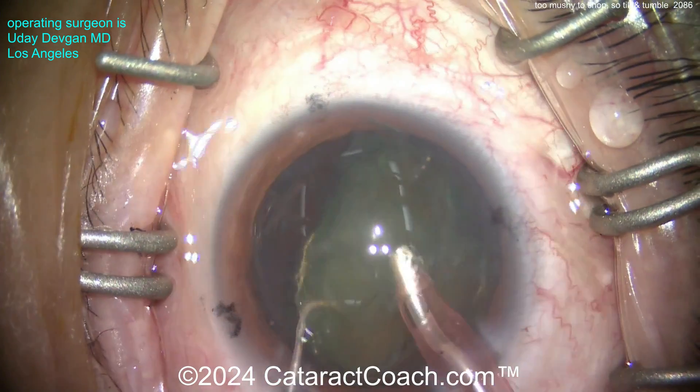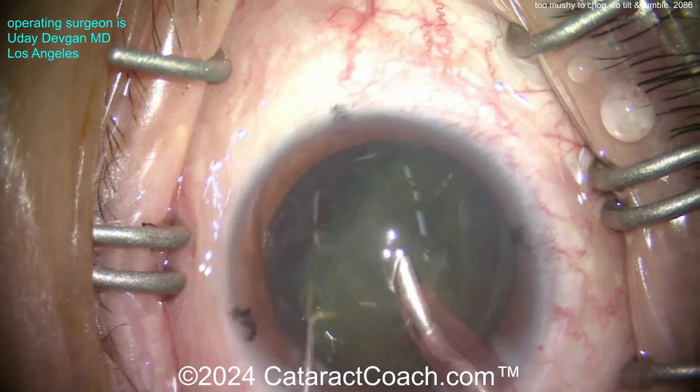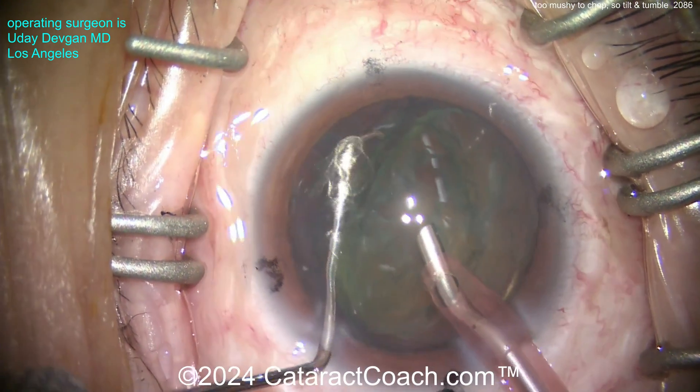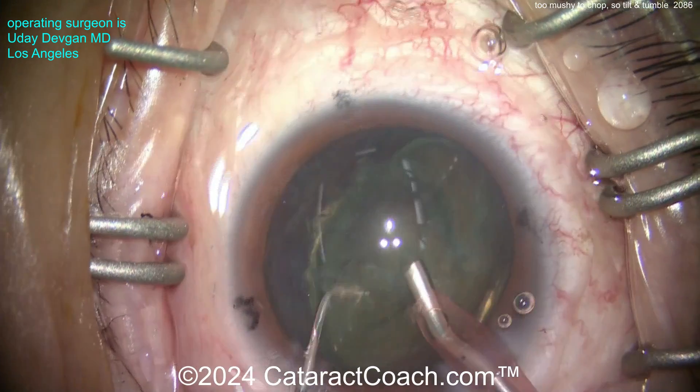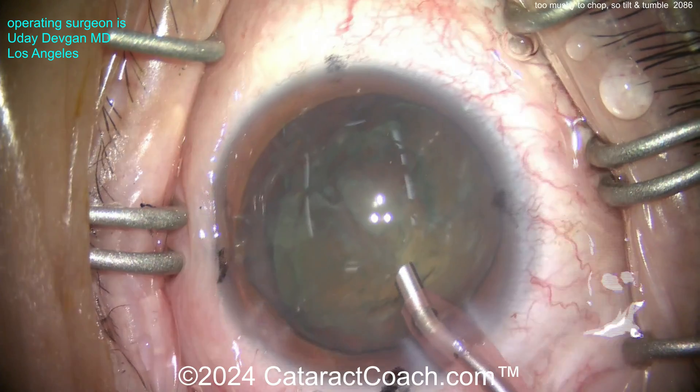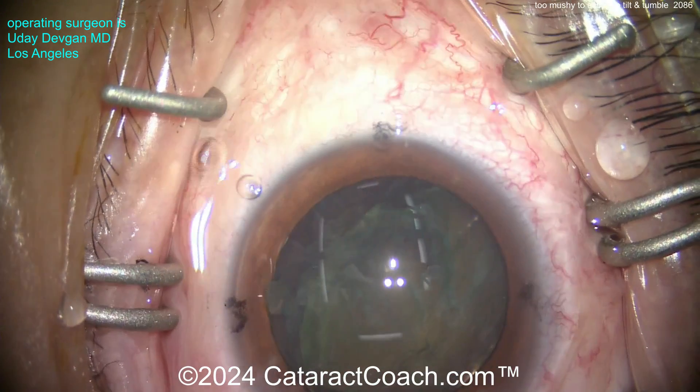Too mushy. So all we have to do is just tilt and tumble. It's tilted out of the bag - just tumble it into the phaco tip. We're using some phaco power modulations like a pulse mode with a low duty cycle to minimize the total energy.